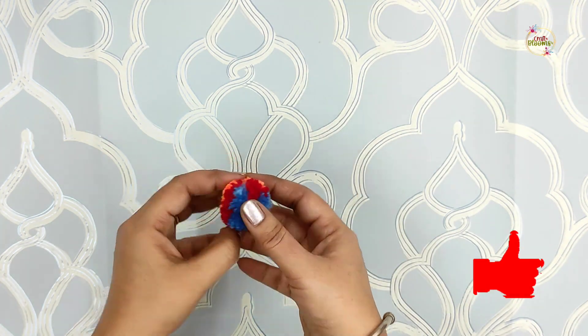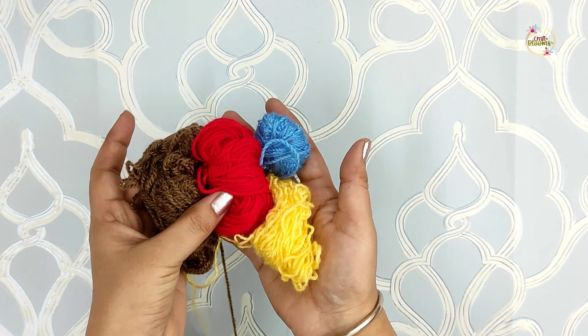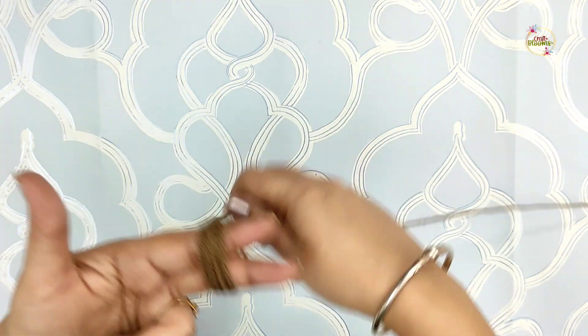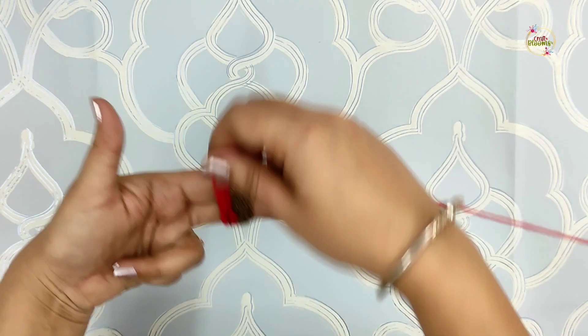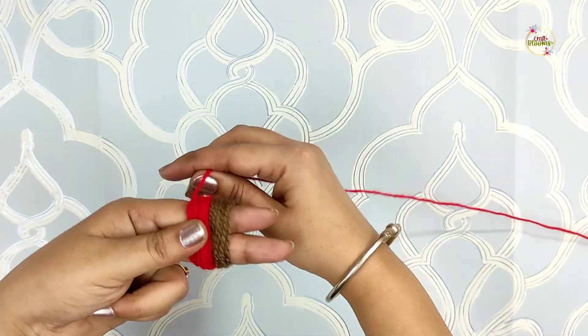The next pom-pom is a multi-color pom-pom. For this pom-pom, we will take 4 or 5 colors of wool and wrap them one by one. Like I have wrapped one wool, then the other one, then the other one.